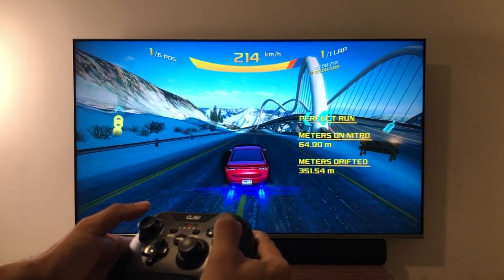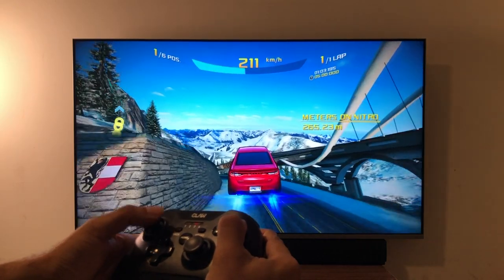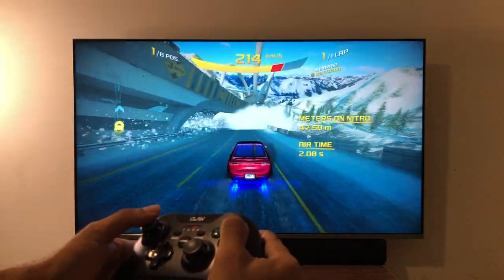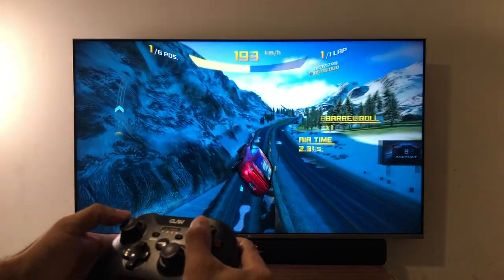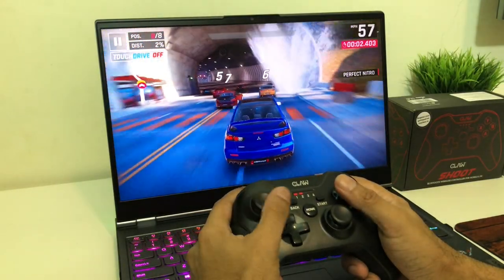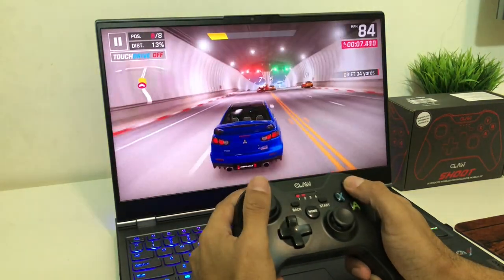There are tons of games which will only work with a gamepad, and now with this you can play all of them with ease. Moving to the laptop — here again you can pair your gamepad via Bluetooth, though I frankly prefer just using the USB dongle. Let's play something and see. Wow, this is great — you're going to play all your favorite PC games all over again with this gamepad. It's a totally new experience.